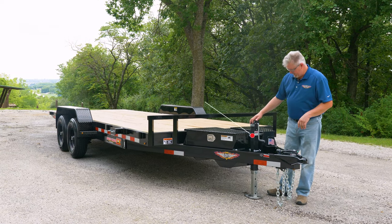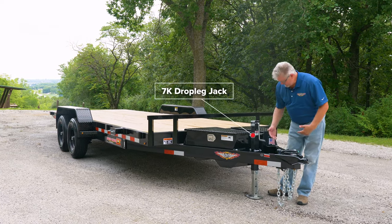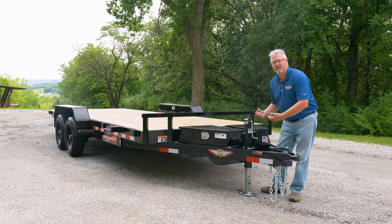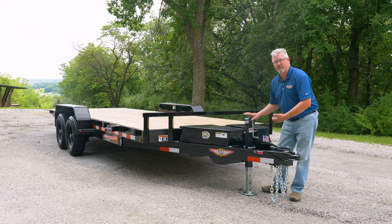Next I want to point out our drop leg jack. It's got several different pins — you can just pull the pin, raise the foot, a lot less work to operate the jack and very quick deployment.